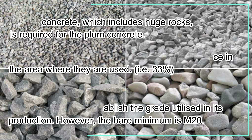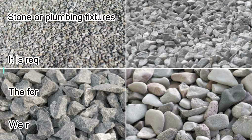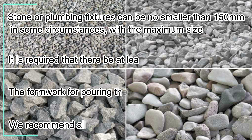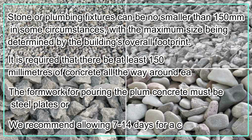The final purpose of the plum concrete and the necessary level of strength will establish the grade utilized in its production; however, the bare minimum is M20. Stone or plumbing fixtures can be no smaller than 150 millimeters in some circumstances, with the maximum size determined by the building's overall footprint. It is required that there be at least 150 millimeters of concrete all the way around each stone.